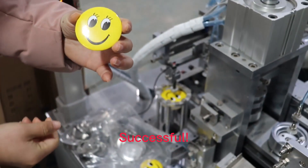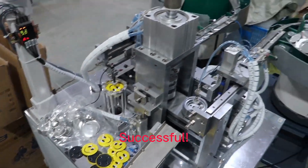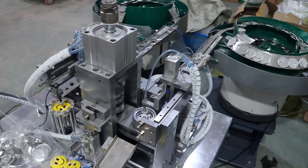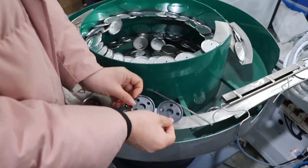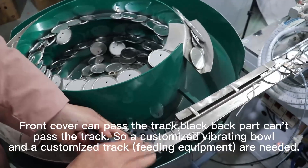Successful! The front cover can pass the track, but the black back part can't pass the track.